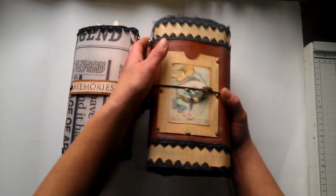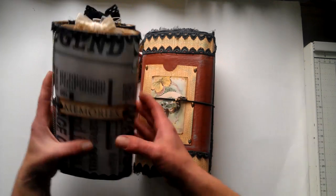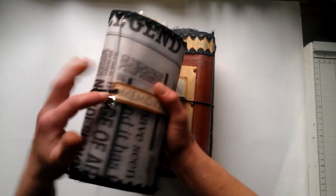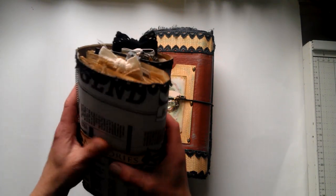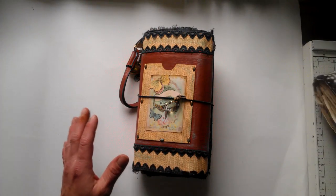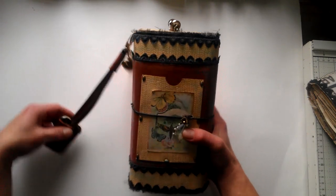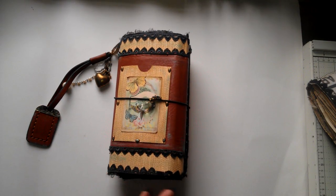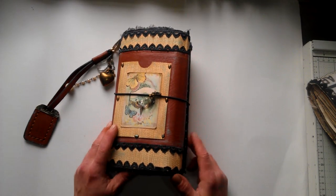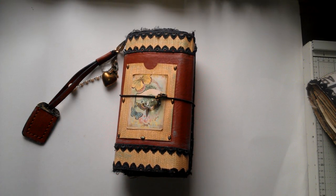I'm going to share first this design team project, and then share the second one - the Parisian journal which I made before, so I'm making a few of them. I'll share that one a little bit later. This journal I made from an amazing collection - this collection, oh my god, I'm not sure if I'm pronouncing that right.